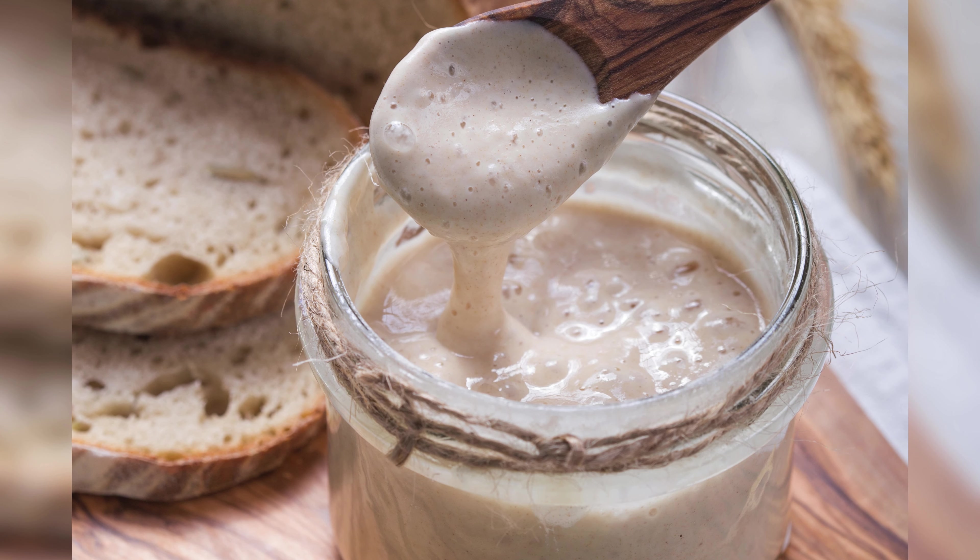Ever baked a loaf that's flatter than a pancake? Don't blame the yeast — it might need a little wake-up call. Activate your yeast by dissolving it in warm water with a pinch of sugar. Wait until it's frothy, then let that dough rise in a cozy spot. It needs some me time.